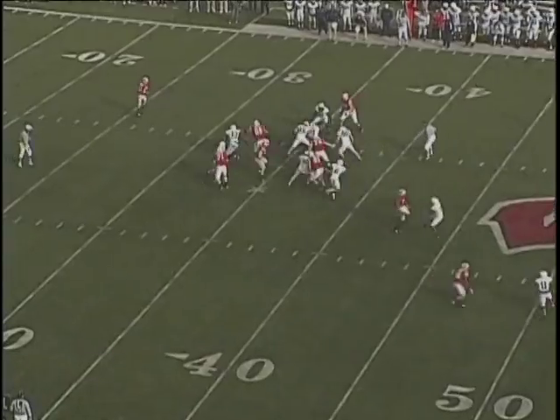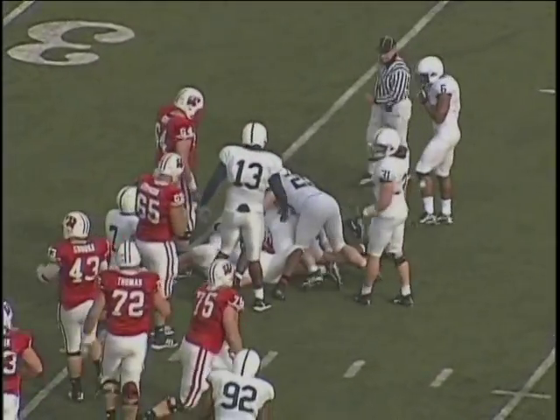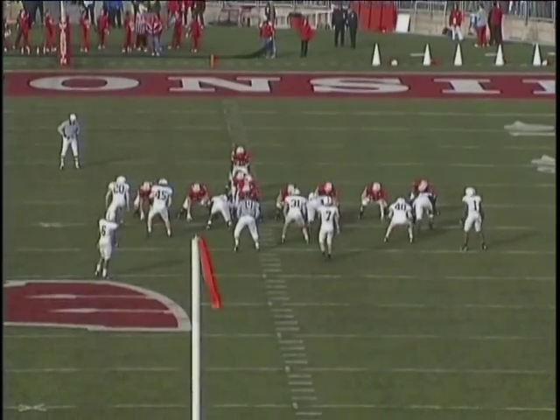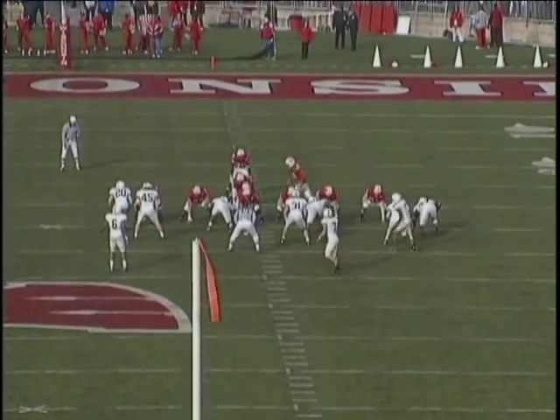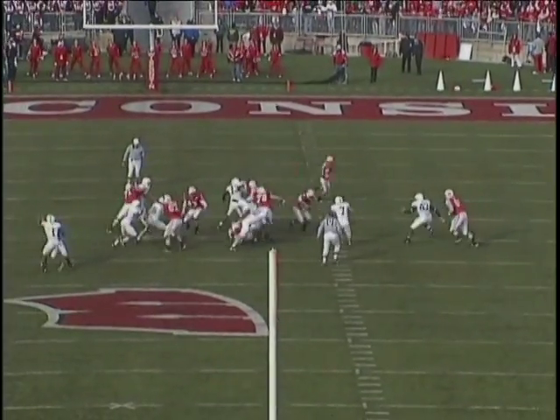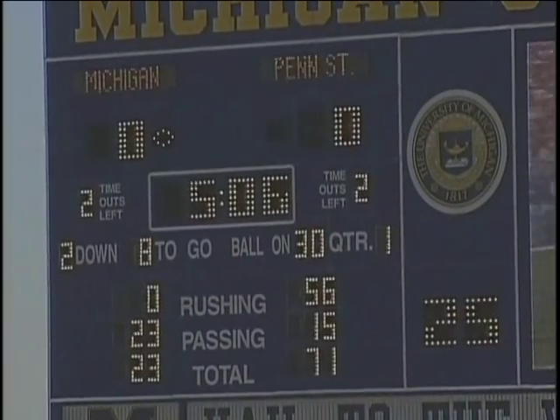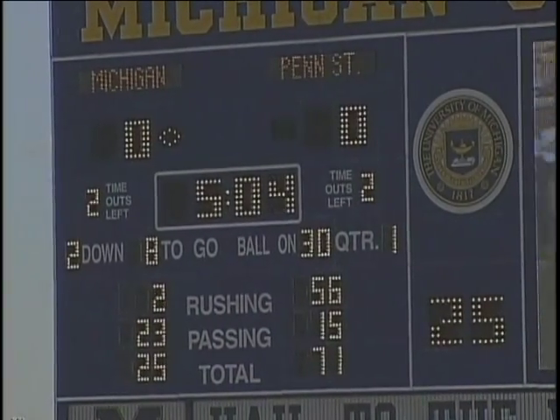Here the fullback is taking on 45. 45 attacks — punch, fits, locks — holds his three gap, which is the gap to his left, keeps his outside arm free, sheds the blocker, gets off the block, gets to the football. Another reason not to just dip and rip and cancel the gap.